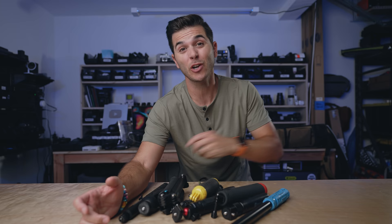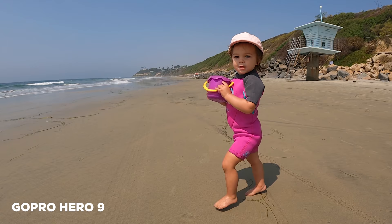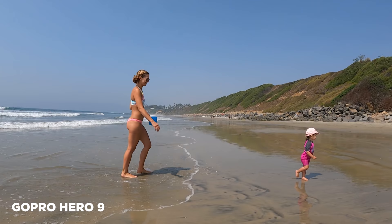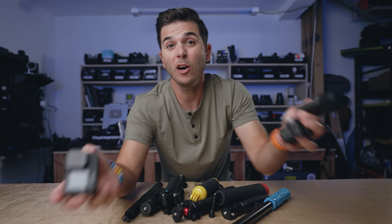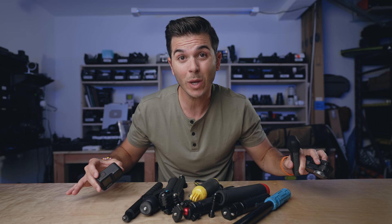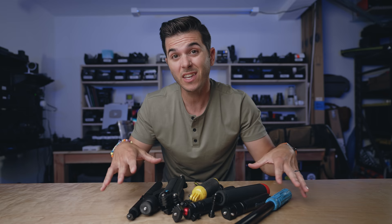Summer is here, lockdowns are being lifted, and it feels like action camera season. Whether you're using a GoPro, Osmo Action, or Insta 360, once you pick your camera, the question becomes: what stick are you going to get? There are a billion choices. I've used most of them — these are the ones I've kept. Today we're going to walk through all of these, and I'll tell you the two I actually reach for on a regular basis. They're actually two of the cheaper stick-tripod options.